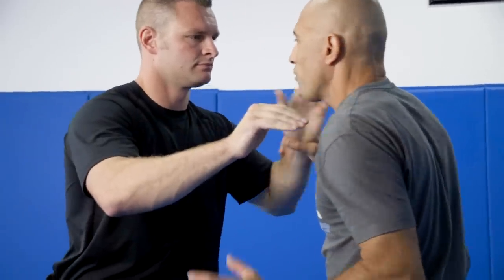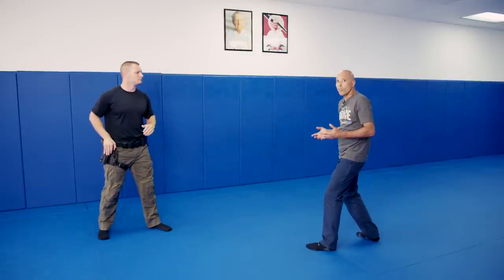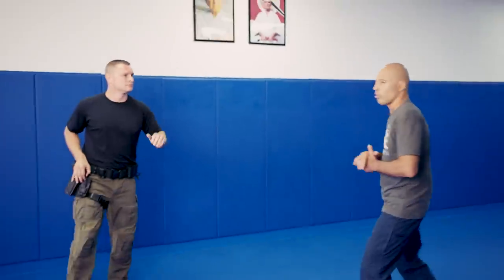A palm strike with this hand to the face as a distraction, the second hand goes to secure your weapon. You want to back away. The last thing you want to do is grapple — get in a fight with somebody and be rolling on the ground. You want to secure your weapon. That's your priority. Not to lose your weapon. So when I swing: step forward, small step, block both arms, palm strike — just as a distraction so you can create distance and secure your weapon.